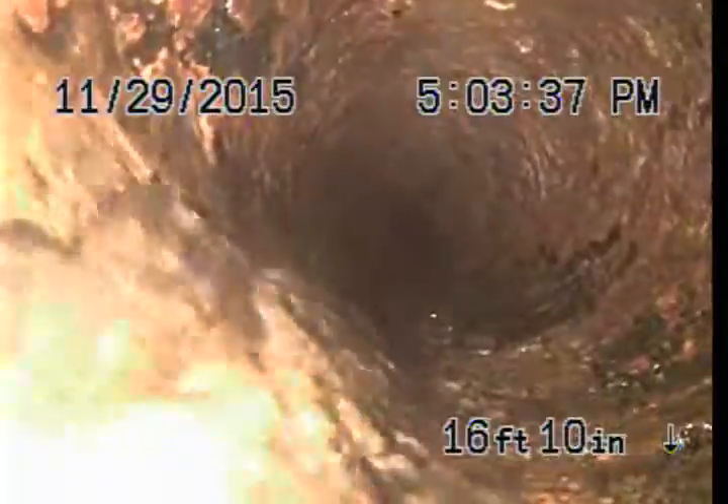Pulling back. Okay, so this is the original cast iron. And then it goes to concrete right here. So this looks like a pretty serious offset.